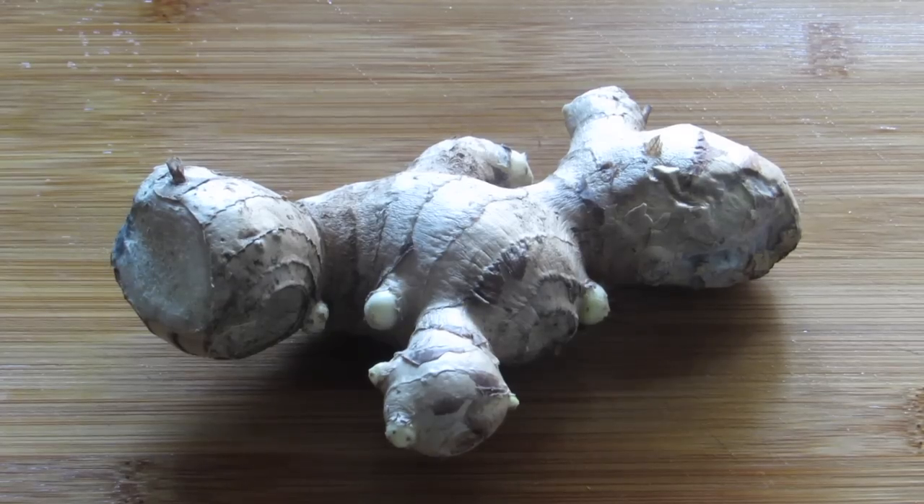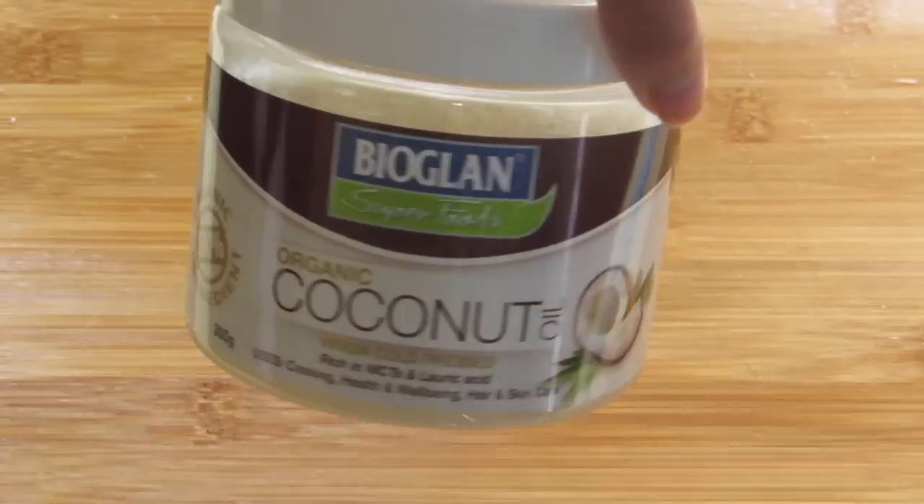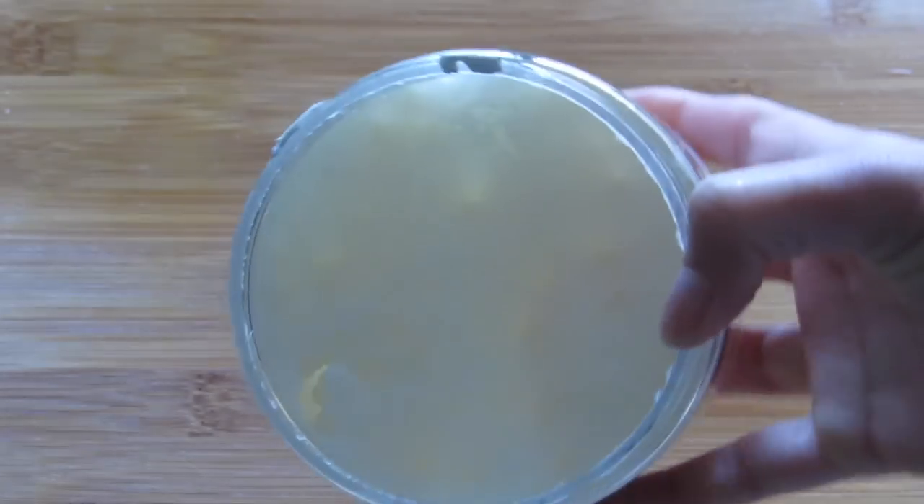For this you just need two ingredients: ginger and coconut oil. Make sure to use 100% pure organic virgin coconut oil to get the maximum benefits. Now let me show you how to make it.